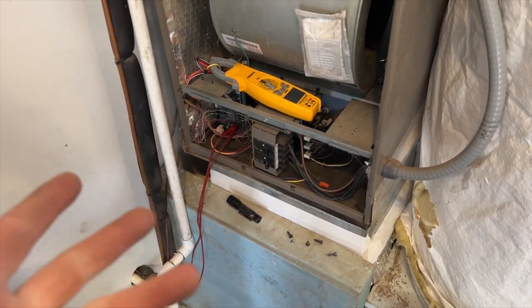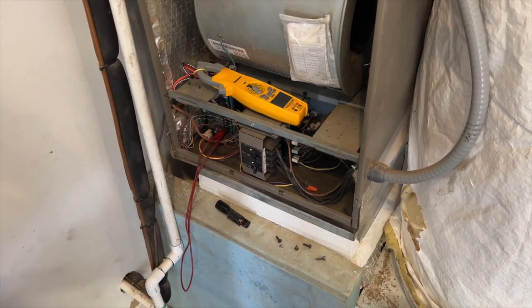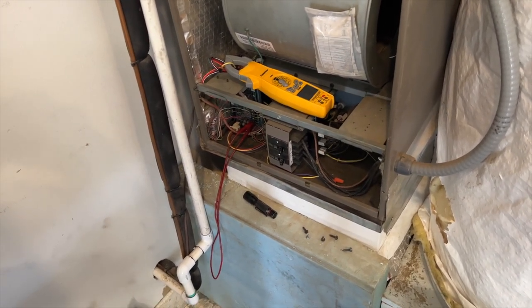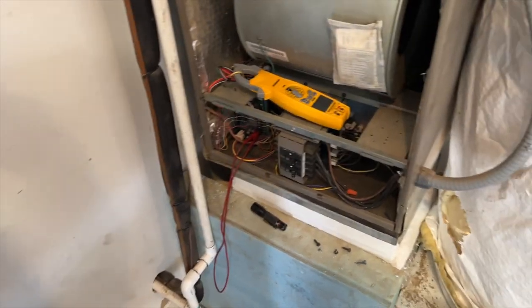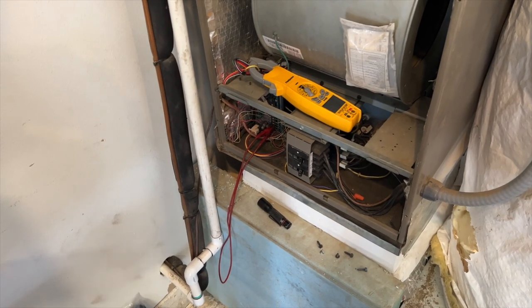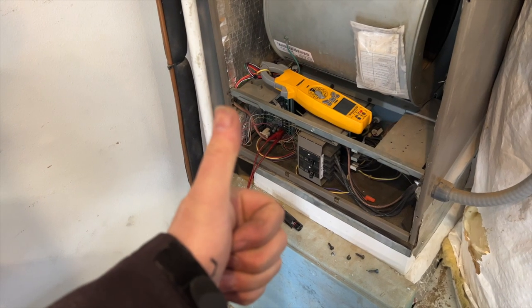I was getting some weird ohm readings off camera — I actually got one ohm on that black and white wire, but then after that it seemed lower. Replacing the board and replacing the motor just doesn't seem like the right thing to do in this case, so I'm going with the wiring harness. Hopefully this helps you out. Thanks for watching — make sure you like and subscribe, comment, hit that bell notification, and follow me on Instagram and Facebook.